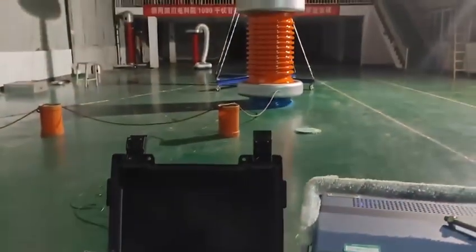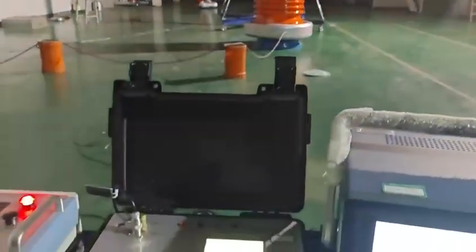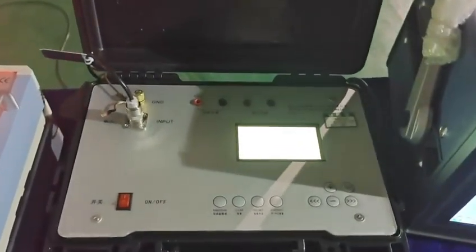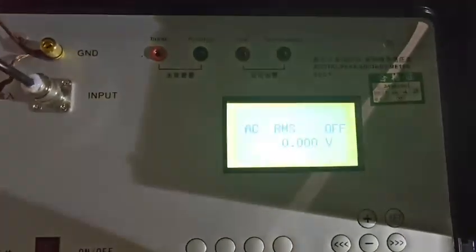Today we will make a demo about the AC Resonance test system with partial discharge. This specification is up to 500 kV, and we will operate up to 250 kV as a demo.